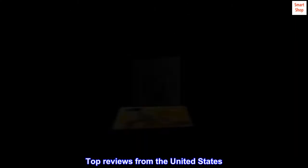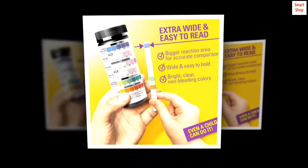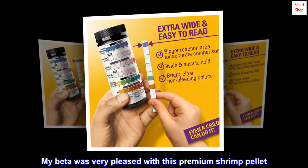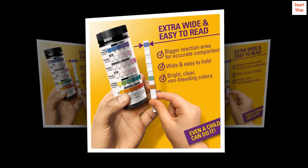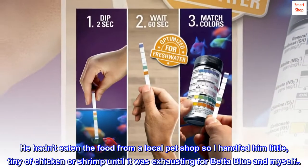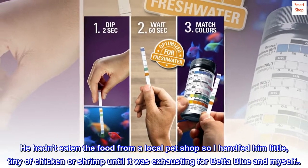Top Reviews from the United States. Quality Beta Food: My Betta was very pleased with this premium shrimp pellet. He hadn't eaten the food from a local pet shop, so I handfed him little tiny bits of chicken or shrimp until it was exhausting for Betta Blue and myself.